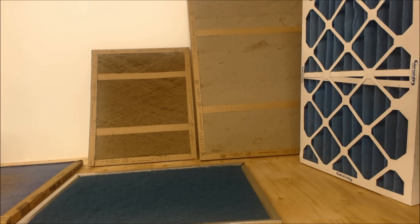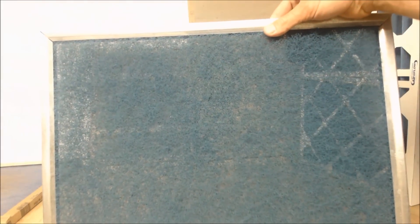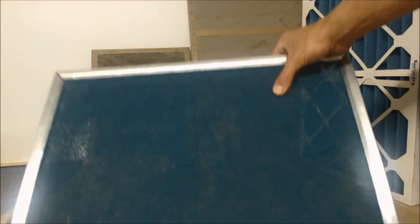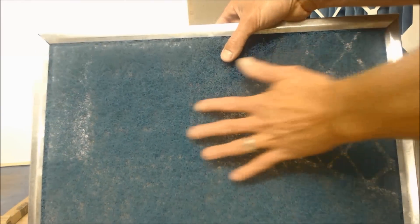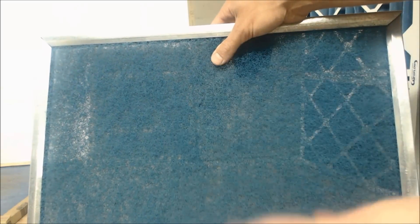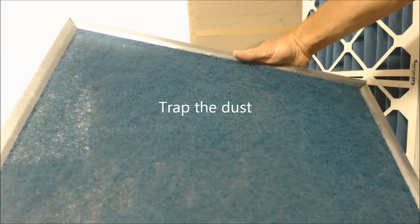Hey guys, this is AC Service Tech, and today we're going over air filters. Right here you have a hog hair air filter — this would come with air handlers. This is really not that great in my perspective. They're supposed to be washable, but really you're just wetting the dust onto it and it gets stuck. You can blow them out before they get wet, but I don't really feel like they trap much dust.